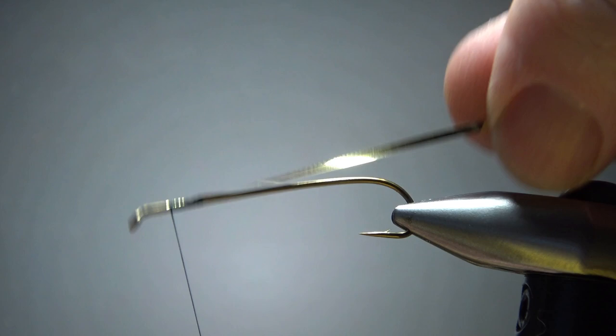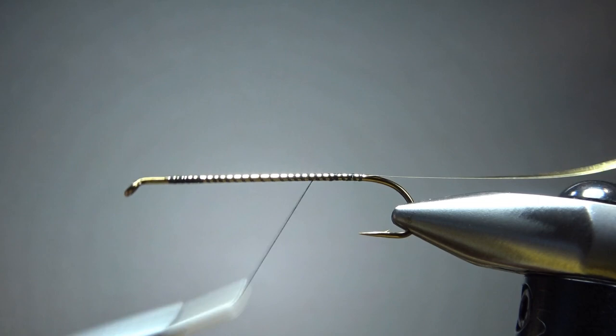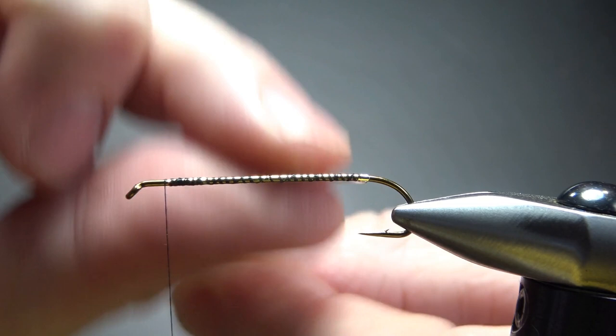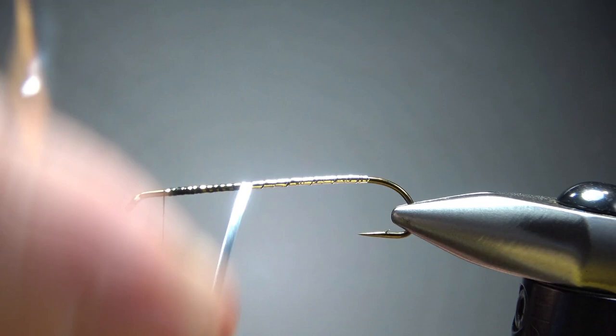My goal here is just to keep this along the top of the hook without it spinning around — it will help keep my underbody flat. Go ahead and take it all the way to the back, then take the thread back up front. A tail on this guy is optional; if you wanted to do the tail, you'd do it before you caught in the body. When wrapping, I don't try to overlap the wraps — I would rather they lay flat. Maybe I have a little gap between a couple of wraps, but it does keep it flat and I think it's going to look better, so it's a good trade off.